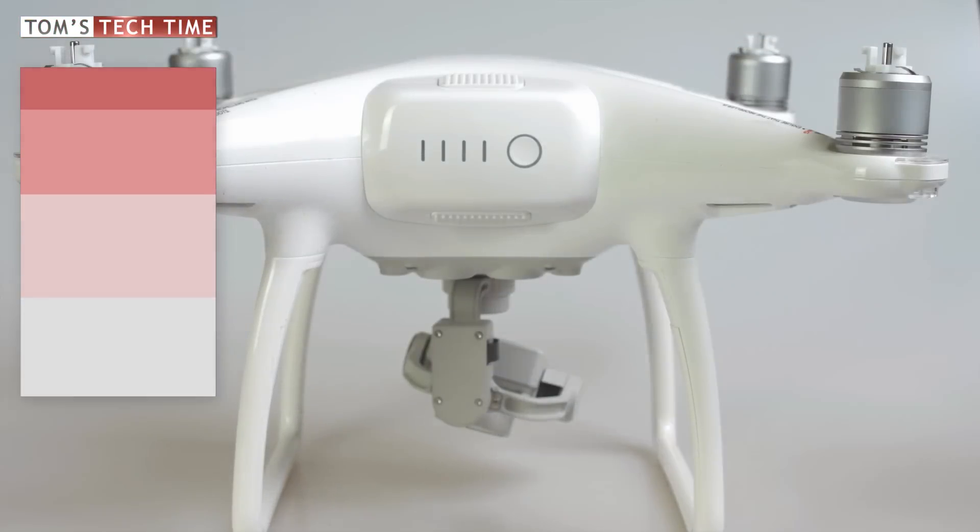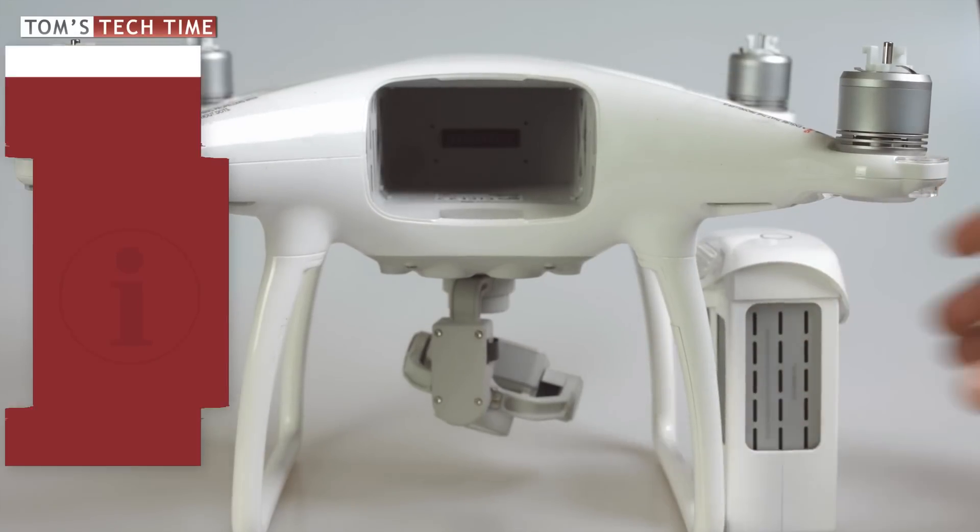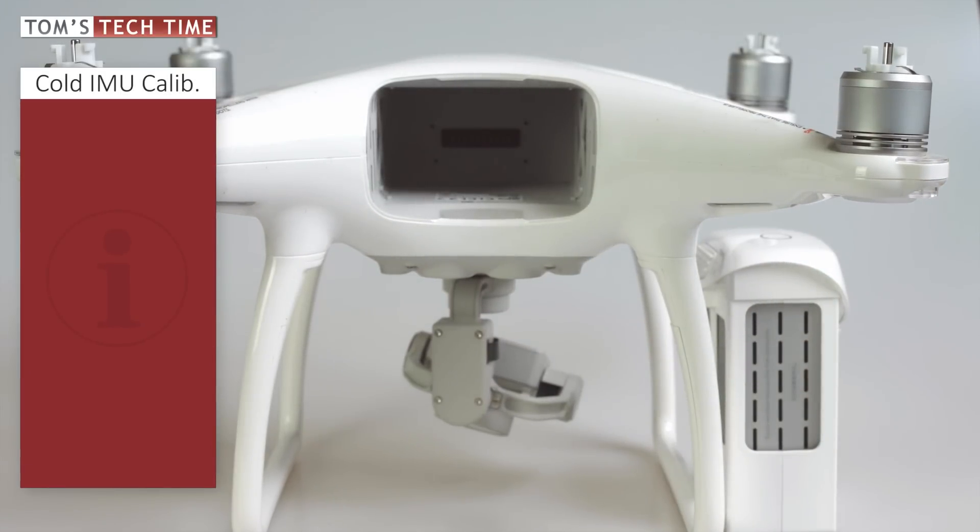First we want to make sure that we cool down the Phantom. Remove the battery and let both the copter and battery cool down for at least 20 minutes. Don't get too crazy and put it in the fridge, as the moisture and the super hard temperature drop can cause serious damage. Put it in a shadowy place and you will be fine under normal circumstances.